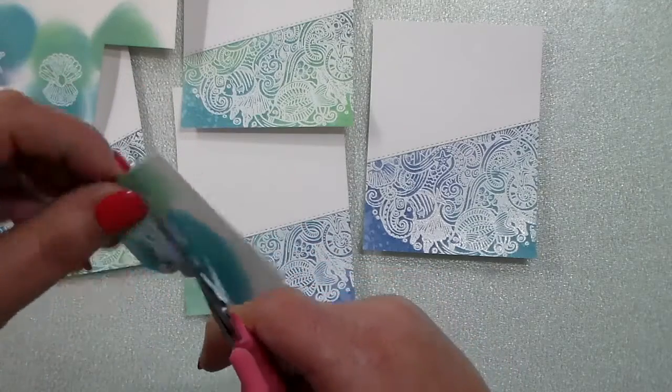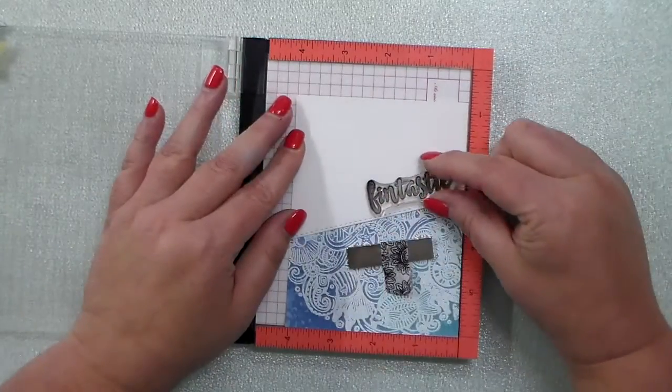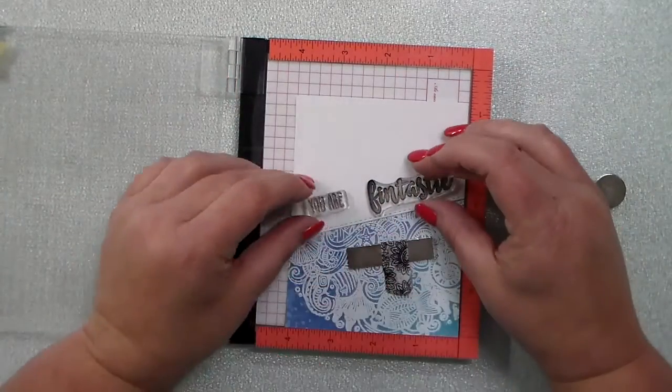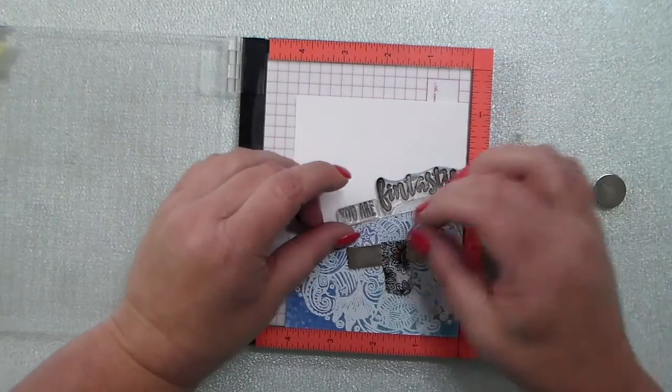I'm gonna fussy cut out these little critters and things that I stamped and heat embossed. This whole stamp set does have matching dies — I just don't have them in my stash yet, but I'm so excited to get them.